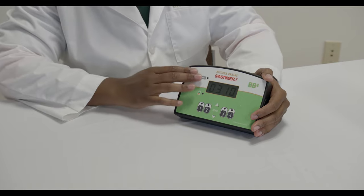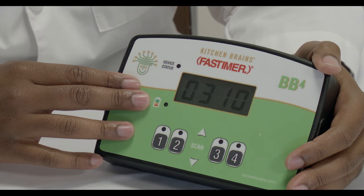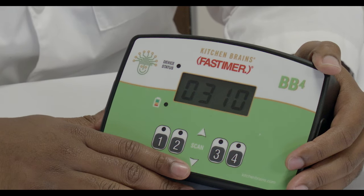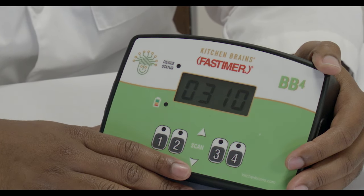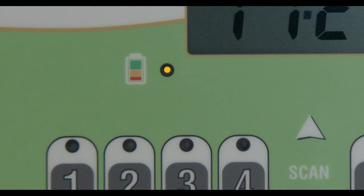You will also notice two other indicator lights. The device's status light blinks for one second every 30 seconds when the BB timer is powered on. The battery status light displays the amount of life remaining in the batteries. A green light indicates good batteries, an amber light warns that the batteries are approaching a low level, and a red light indicates that it is time to replace the batteries.